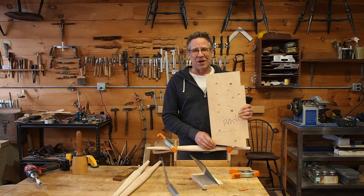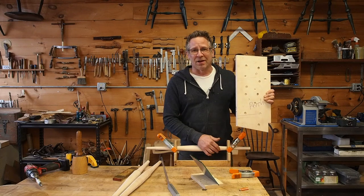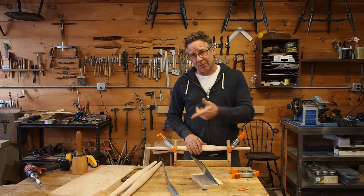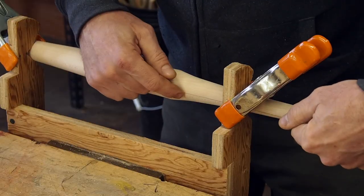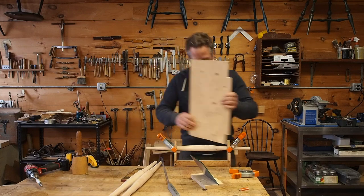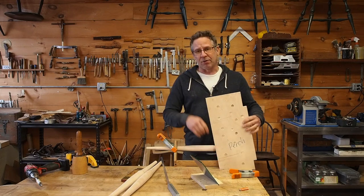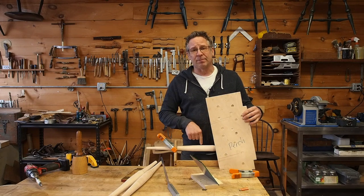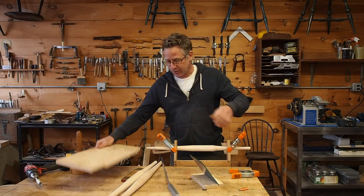That would be pretty awkward — I don't really want to balance this in midair while keeping it aligned with that line. So to make this easier, I'm going to parallel that line to my bench top. That way, when I set this edge on my bench top, I know that the edge is parallel to that line and therefore the angle is going to be correct. So that's what I'm going to do first.